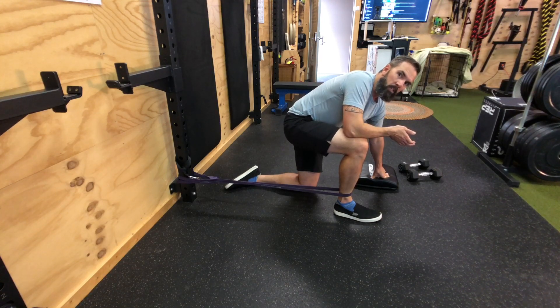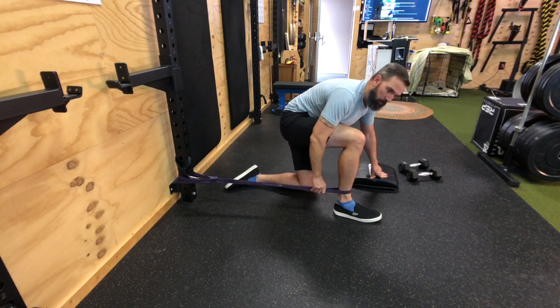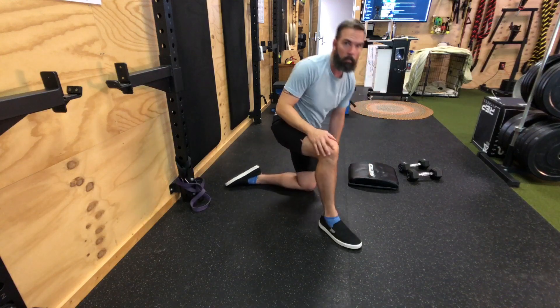Remember with all this stuff: use your brain a little bit. If you're having any shooting pains or major issues, stop what you're doing. Make sure you don't cut off blood circulation or sit in this band for an hour either. And that is the posterior banded ankle distraction.